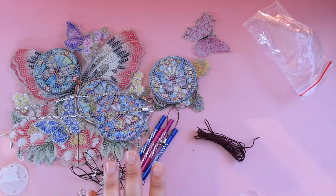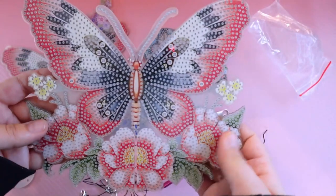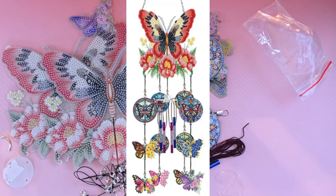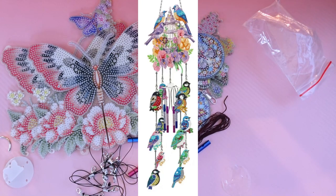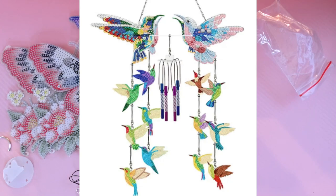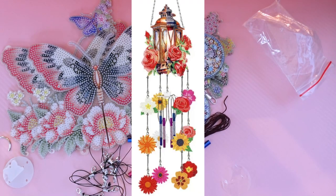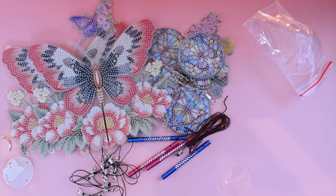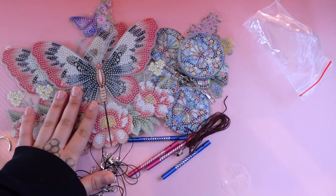They do have a bunch of other options though. They have this one, which is called the flower butterfly — I will pop a picture of that on screen now. And then they have a birdcage one, a hummingbird one which might be my favorite. Oh, nope — they have a dragonfly one, I love that one. A flower lantern, a butterfly two, and butterfly three. Hummingbird and dragonfly are my favorites. I might have to get the dragonfly though — that one's really cute.